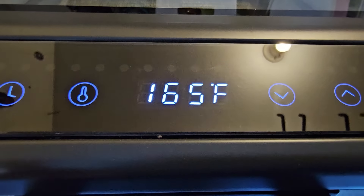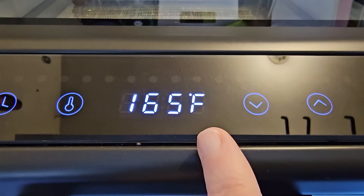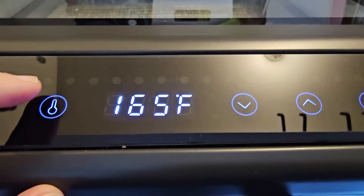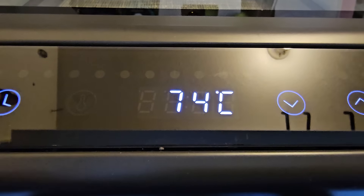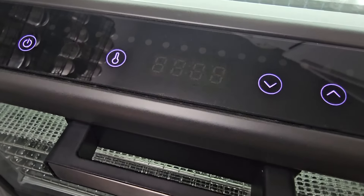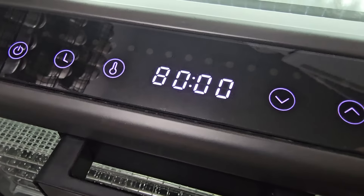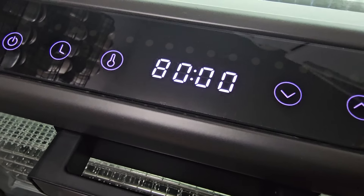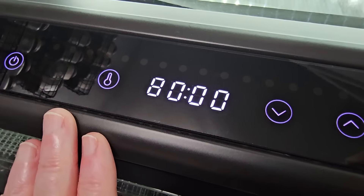For those of you that don't live in the United States — the only backwards country there is for this — when you do your temperature and need to change it, if you just hold that button, it will switch to Celsius and all will be right with the world. This is an 80-hour timer, so you can set this out for a couple of days and you'll have plenty of time. There's no need to stop it to rest it — it will run the full time without you having to do that.